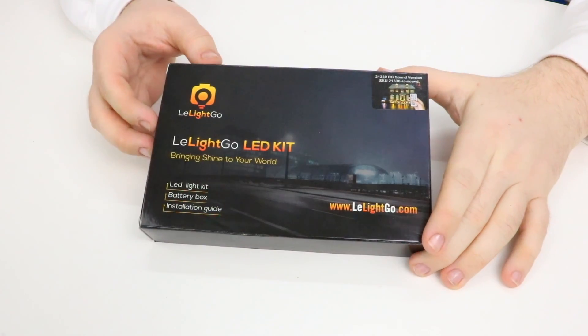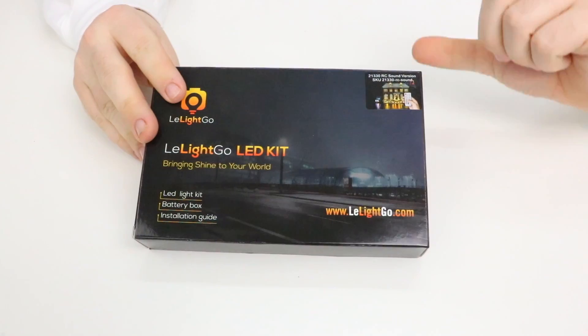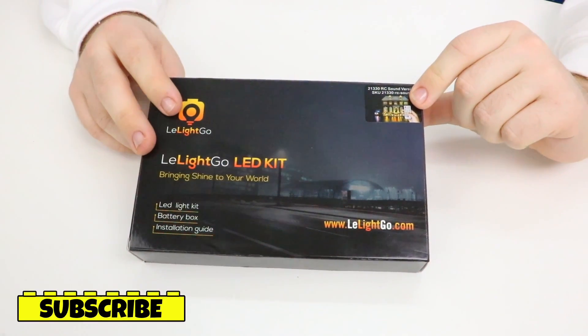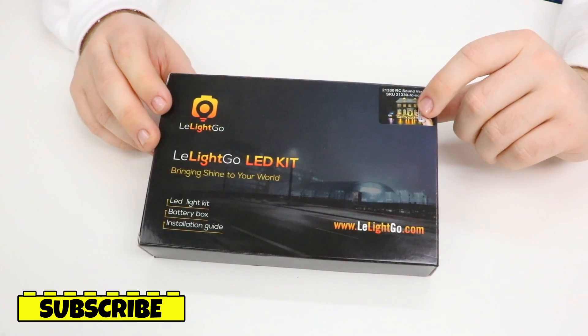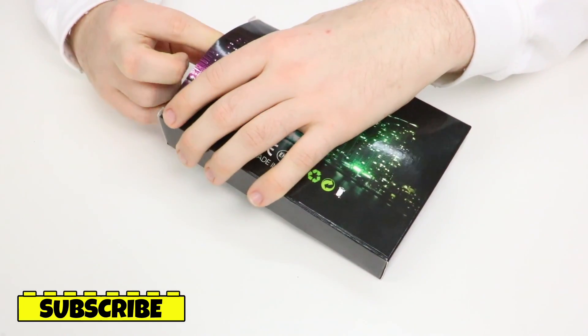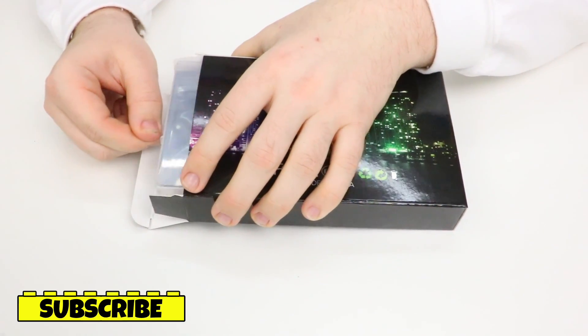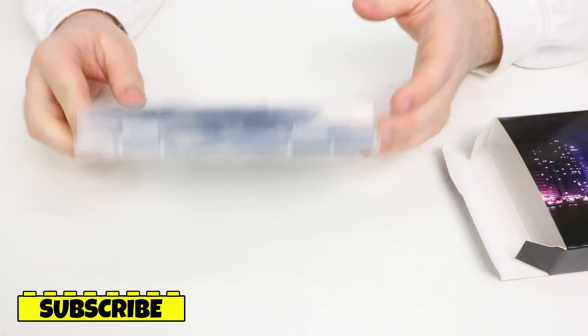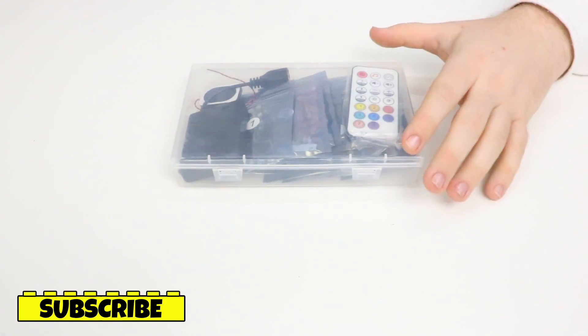I'm really excited to check out the unboxing and actually get the lights installed in this build. So here we've got the packaging. As you can see, we've got the company's logo and branding on the front as well as what's included in the box. On the top corner, we've got a sticker indicating that this is the LEGO Home Alone kit as well as the sound kit. There's no tape on this box — you can easily just pull the side out. There's a little plastic tab that I can easily pull out, and everything is enclosed in this plastic case, which I really like and appreciate.